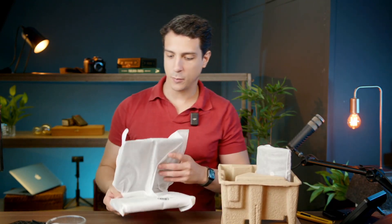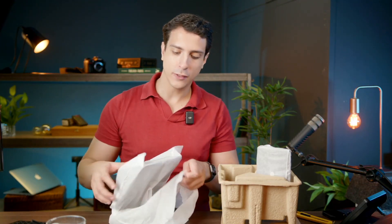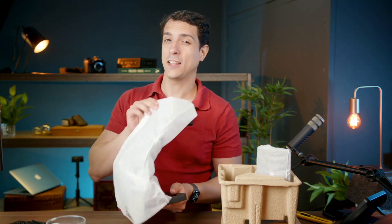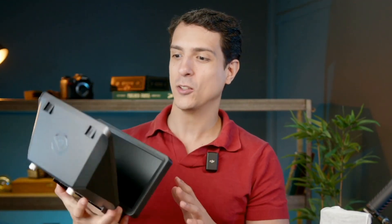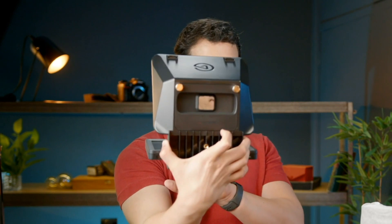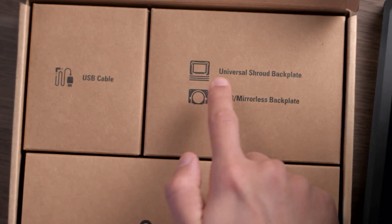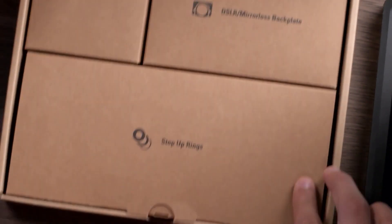The nice thing about this teleprompter is that it comes built in with a display. If you have used or researched teleprompters before, you might know that most teleprompters don't come with a display — you have to get an iPad or a small display, and those displays are expensive. But this Elgato teleprompter comes right in with a display, which is super cool. It includes the display, the glass, a Facecam plate, a universal back plate, an SLR mirrorless back plate, USB cables, and step-up rings.